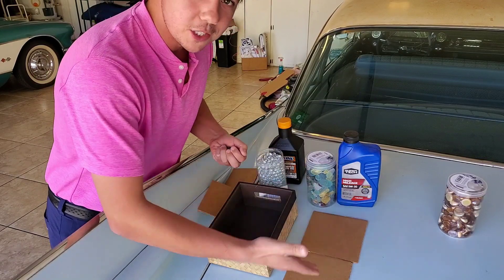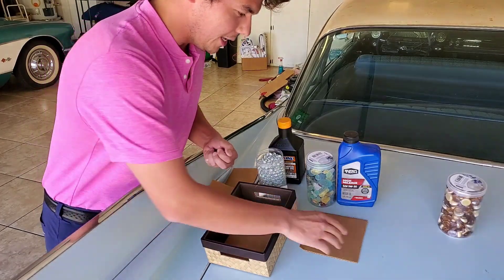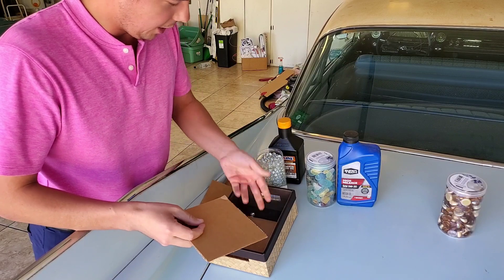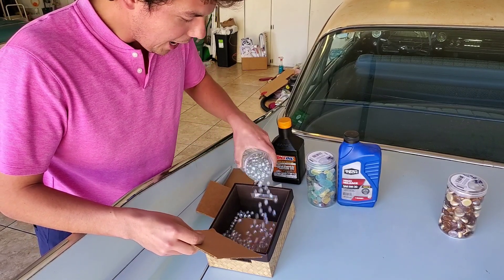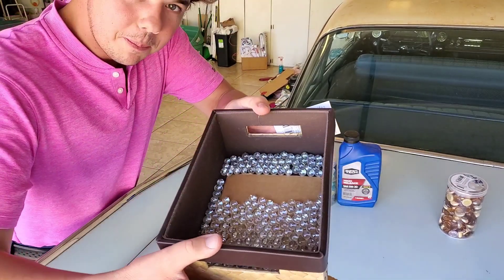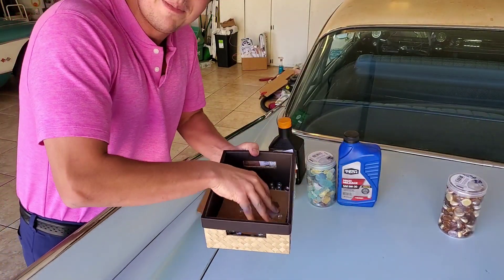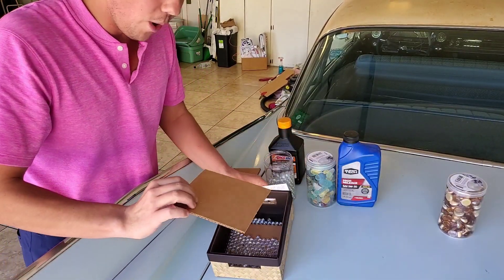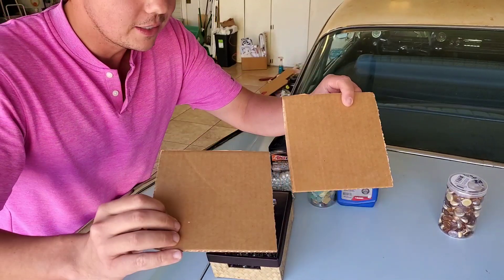We've got two pieces of cardboard here. One is going to represent a piece of metal, say a bearing, and then this is going to be the wall of the bearing. These are nice brand new pieces. We're going to go ahead and apply a good film on here and do a little wear test. We'll put the oil — which is the beads — in between, sandwich the metal pieces, and rub it nice and hard just like that.